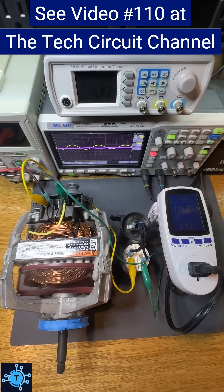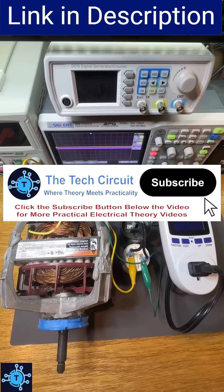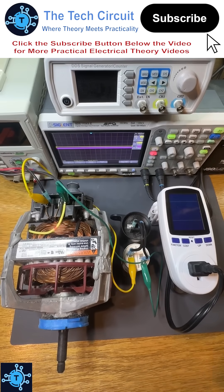Want to learn more details about power factor and how it is corrected? Watch the full video number 110 at the Tech Circuit YouTube channel, linked in the description. Like and follow for more hands-on electrical theory.